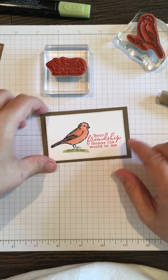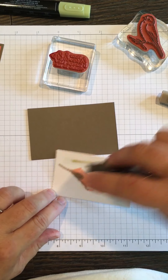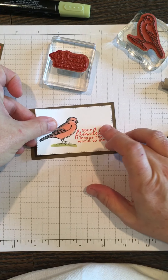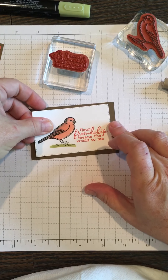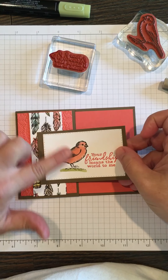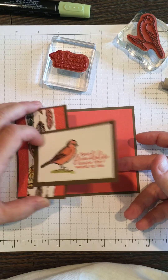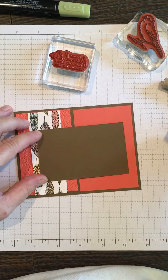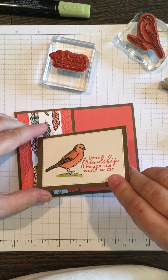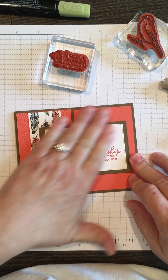Now we can layer this with the Early Espresso cardstock — we'll put some adhesive on the back. When you put it on the front, remember to only put the adhesive on this side because this will be open — it'll be able to open like that. So we're just going to eyeball it and go like this; I tried to center that.